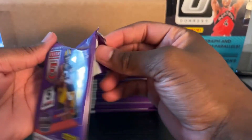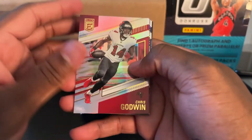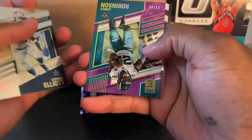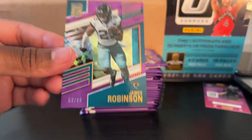Hopefully this video comes out good enough for me to post it, because I'm debating whether I should or not — depending on how it looks when I'm editing. If it comes out looking good I'll send it. Chris Goodwin — I know who that is. Ooh, 25 out of 99 — James Robinson. Don't know if he's good or not, but that card looks cool with that little spark on it.